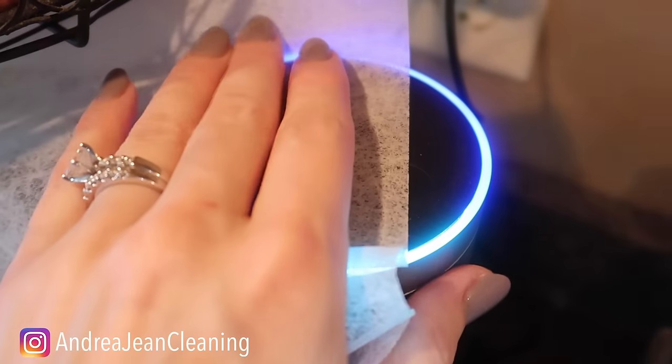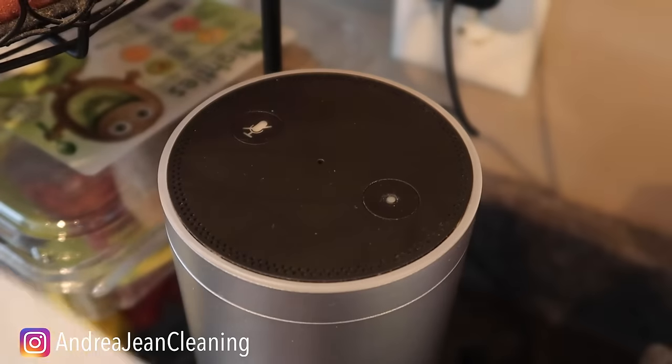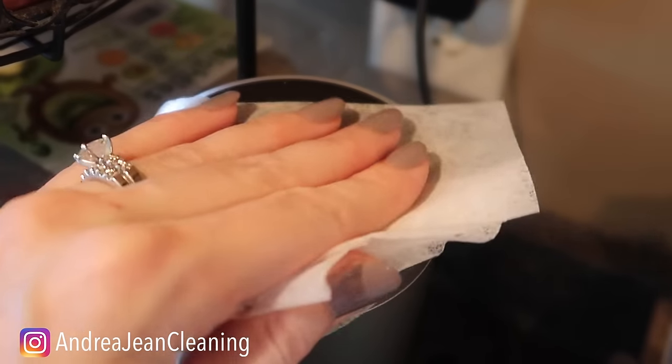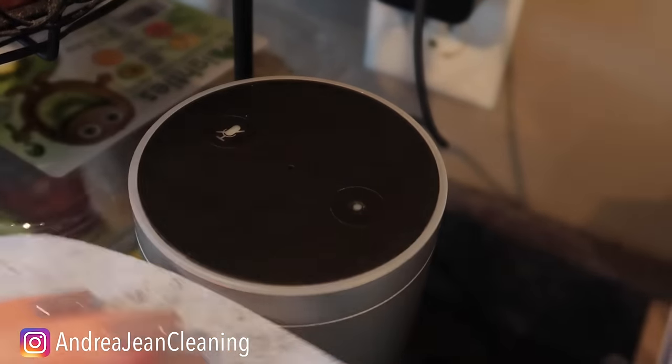You can see our Alexa has collected quite a bit of dust — there we go, looking like new and she smells pretty too.